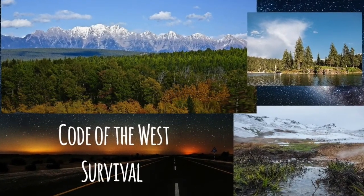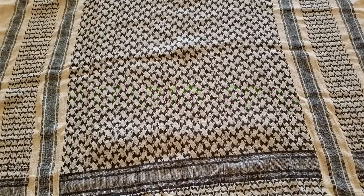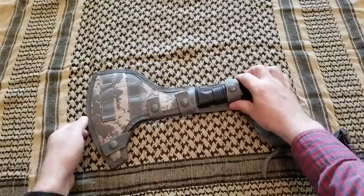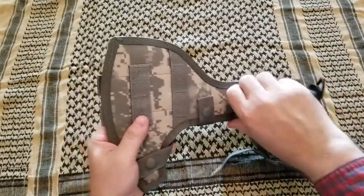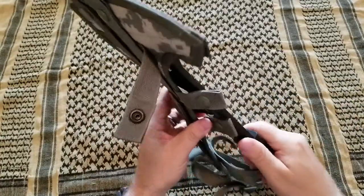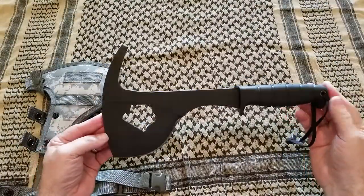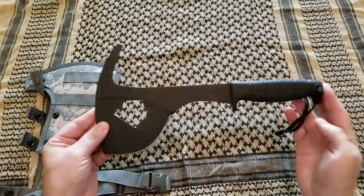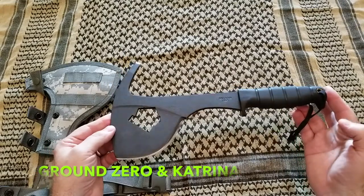Howdy folks, welcome to Code of the West Survival. Look at this — it is Ontario Rescue 2. It was first introduced in 1996, and these tools were used at Ground Zero and during Katrina as well.